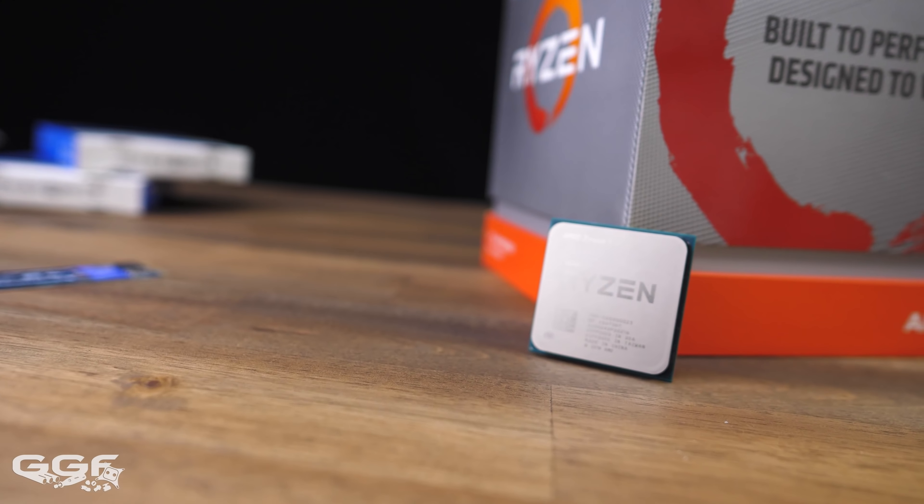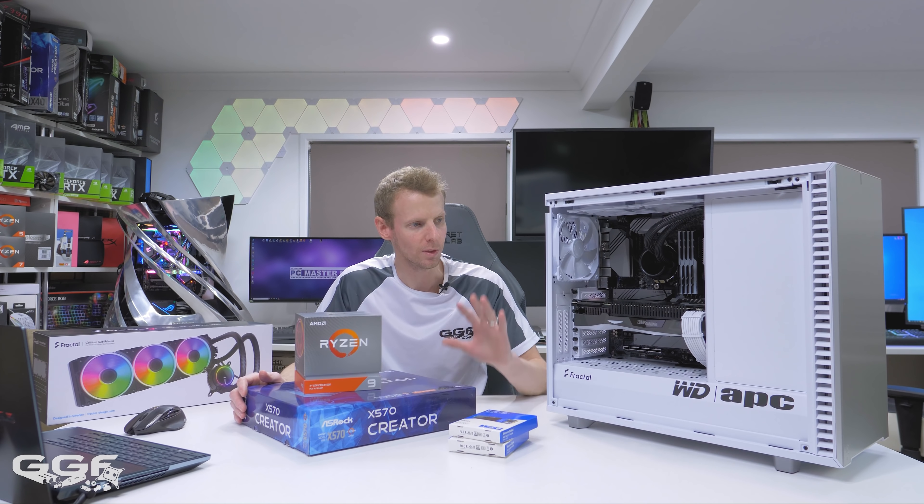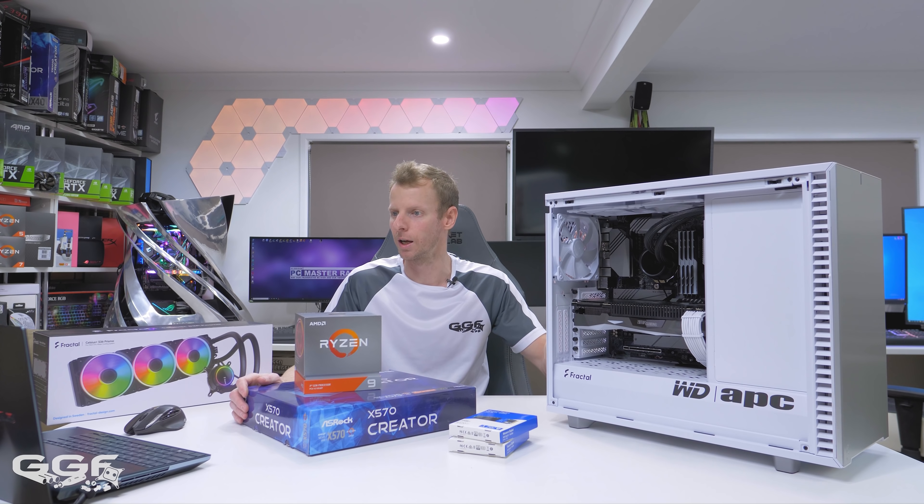The CPU, of course, is an AMD Ryzen 3900X. This is the base — it's a 12-core, 24-thread processor, and that'll go nicely in a system like this.